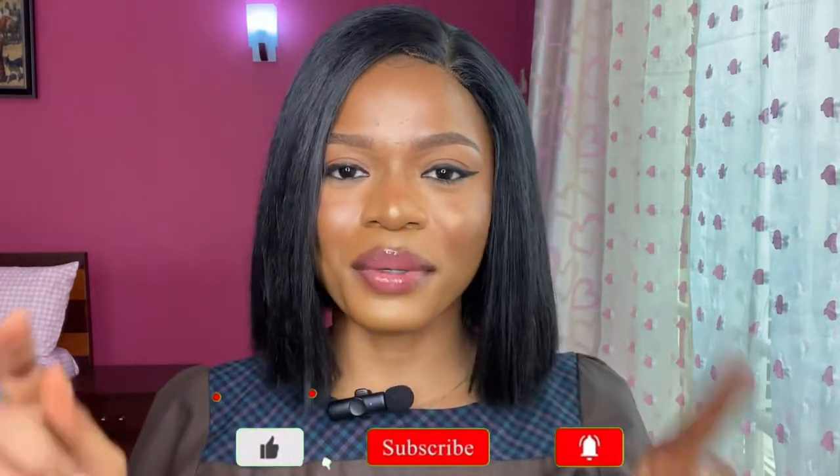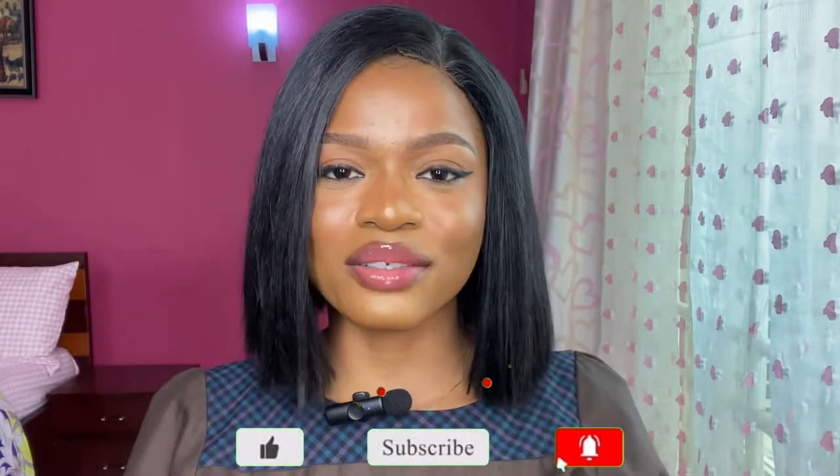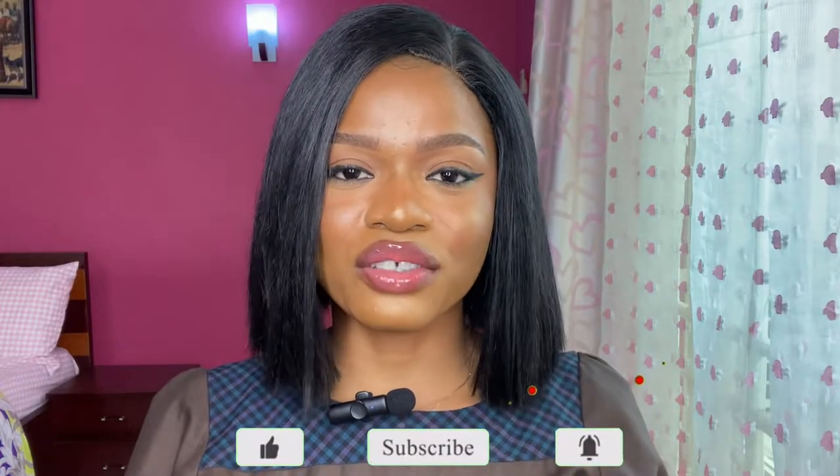Be sure to give this video a big thumbs up, drop a comment down below, share with your family and friends, and subscribe with post notifications on so you won't miss any of my videos. Without further ado, let's get right into the video.